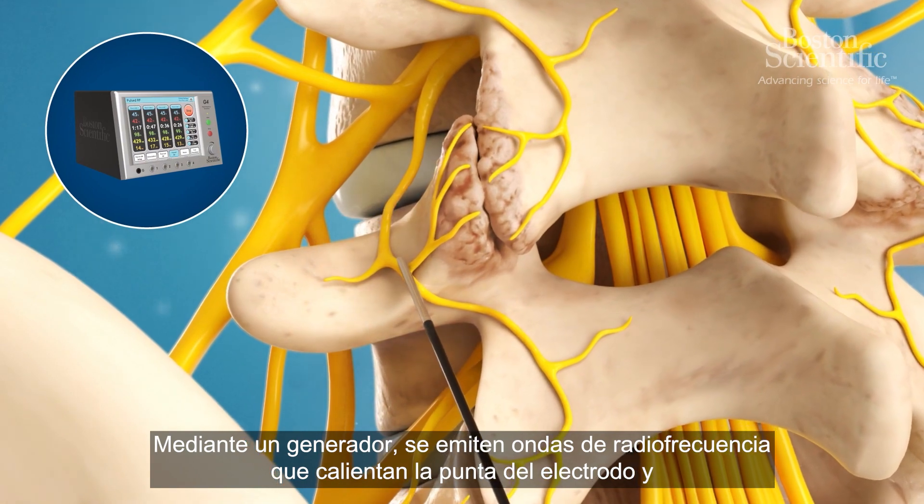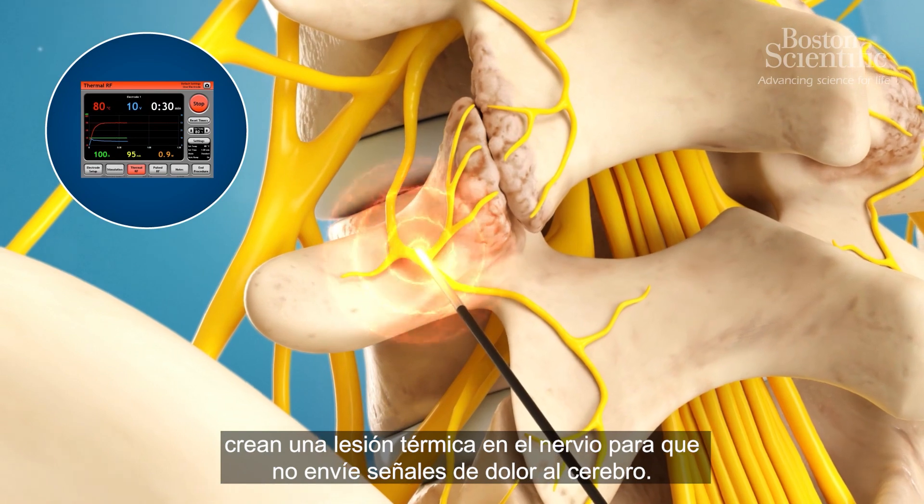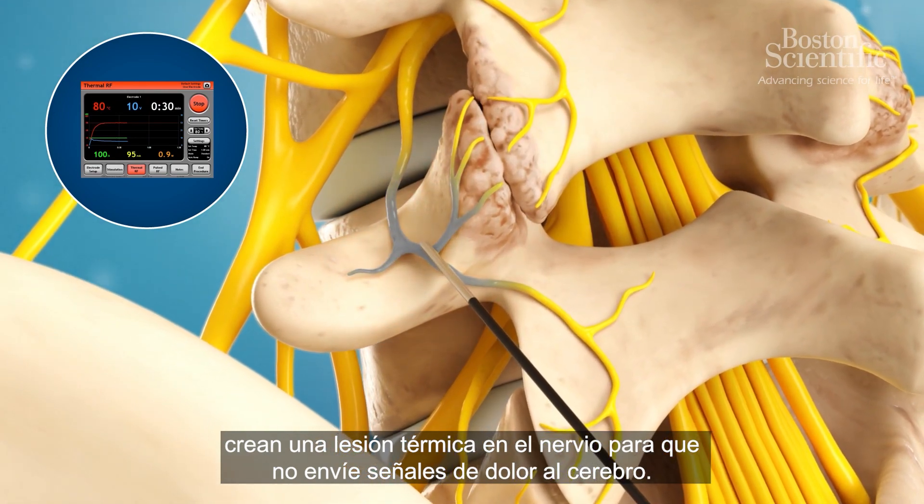Using a generator, radiofrequency waves heat the tip of the electrode and create a heat lesion on the nerve, stopping it from sending pain signals to the brain.